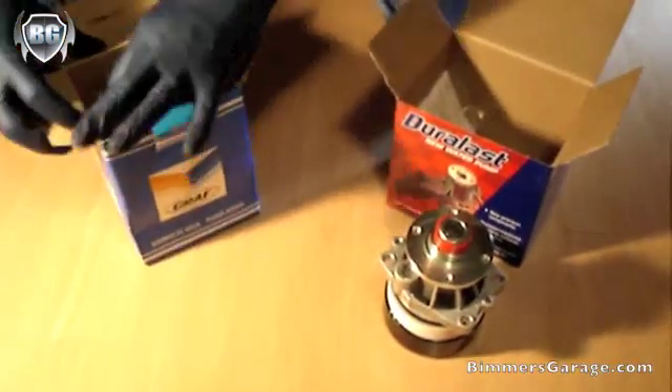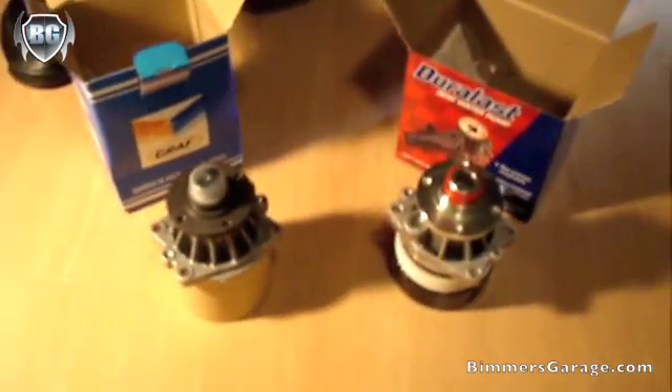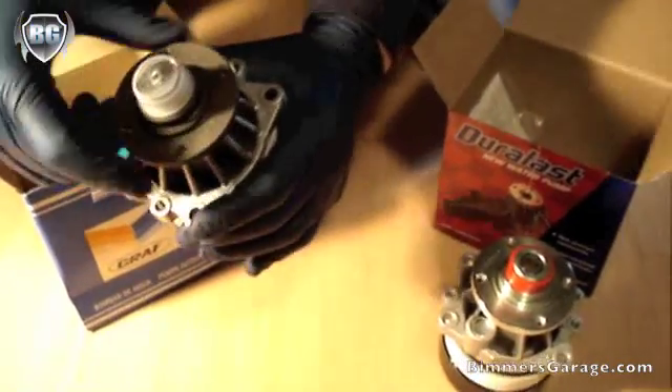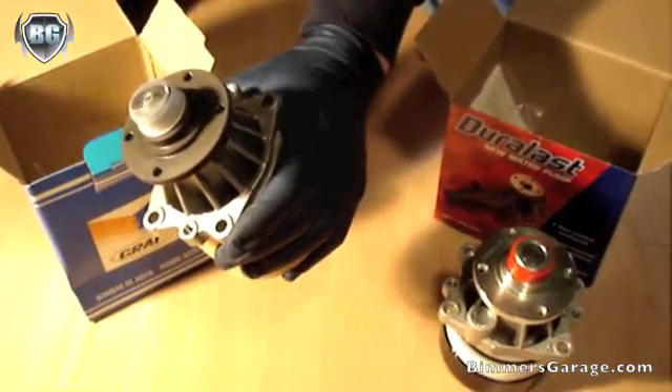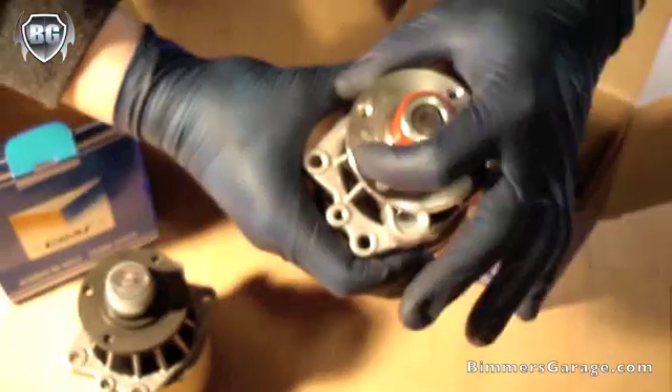And here is a modified or supposedly improved water pump. You can immediately see the construction differences in the bracket here. This one is supposedly the improved version. However, I noticed that the stampings on it are slightly rubbed off or weren't stamped on correctly, versus an OEM which is stainless steel or chrome with the stampings.